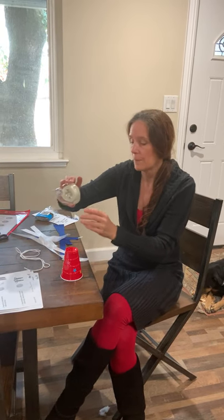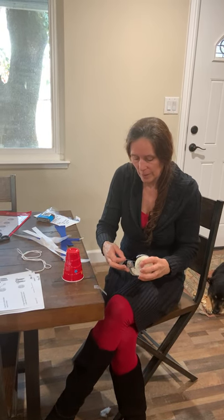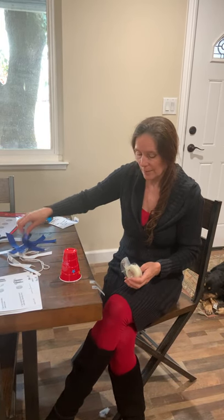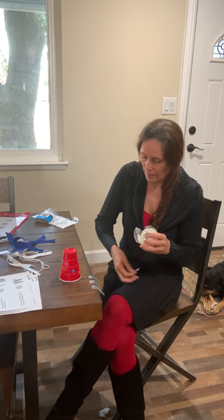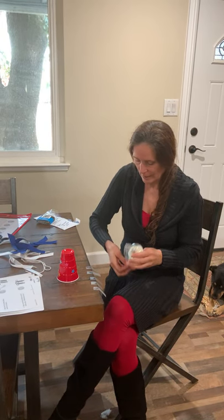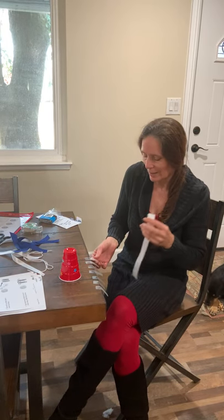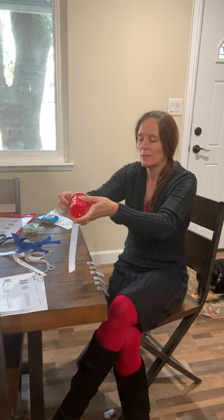And then you're going to use your tape. It might be easier — however you want to do it — to take off how many pieces of tape you're going to need. I'm going to need one, two, three, four, five, six, seven pieces. One, two, three, four, five, six, and seven pieces of tape. They're now equal — how many pieces of ribbon I have and how many pieces of tape. So you're going to tape the ribbon and tape it into the cup.